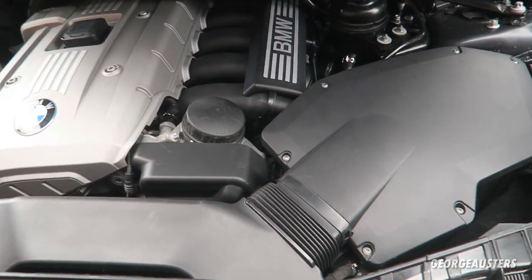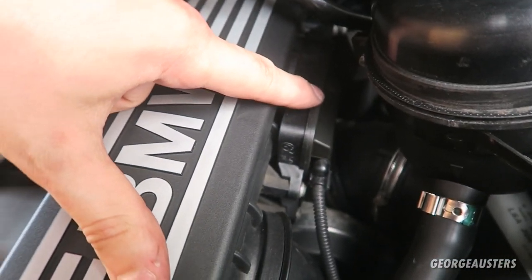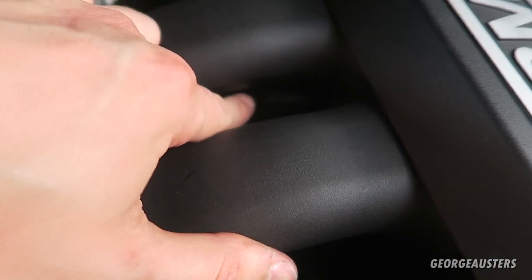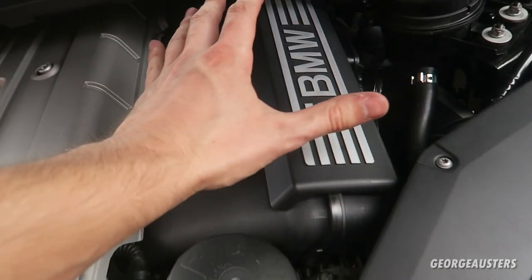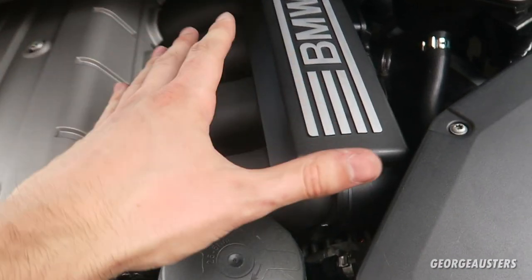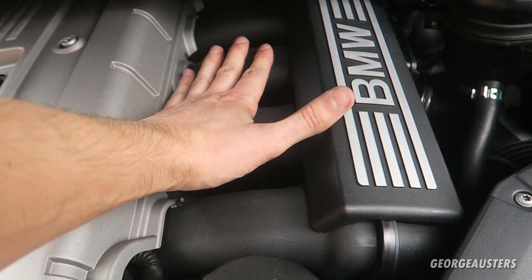First I'll show you where the smaller of the two DISA valves is located. It's just on the inside of the intake manifold down here. This is the larger one on the outside — the one I've already replaced. The one we're replacing today is this one here. Traditionally people like to remove the intake manifold completely to access the DISA valve, and you would think you'd have to remove it to gain access.